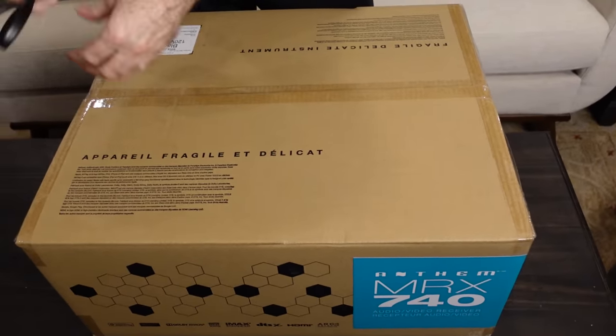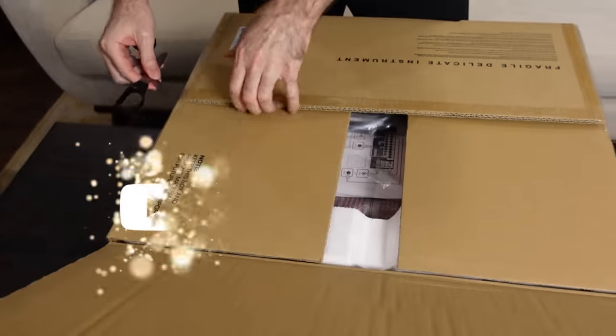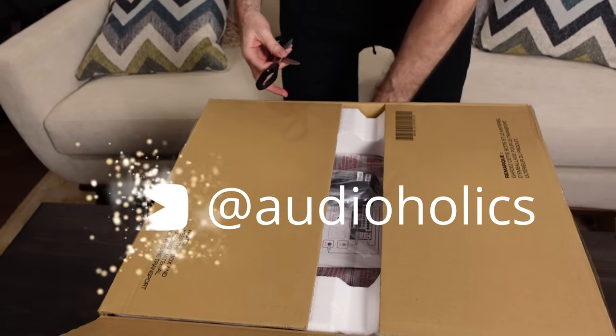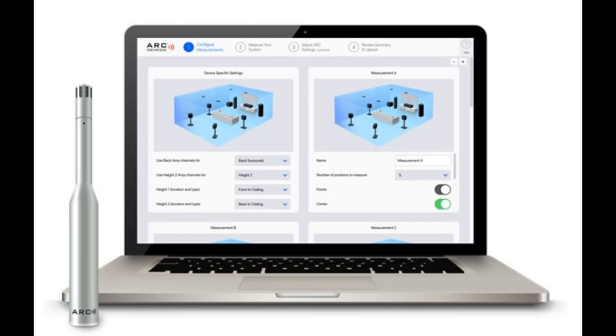Let's see what's in the box, and then I will be doing follow-up videos. This is a whole new platform for Anthem — the user interface is different from what we've seen in the past. They actually don't have a GUI anymore; it's all done through a web interface. That's a trend we're seeing with a lot of products these days, and there are a lot of advantages to that.